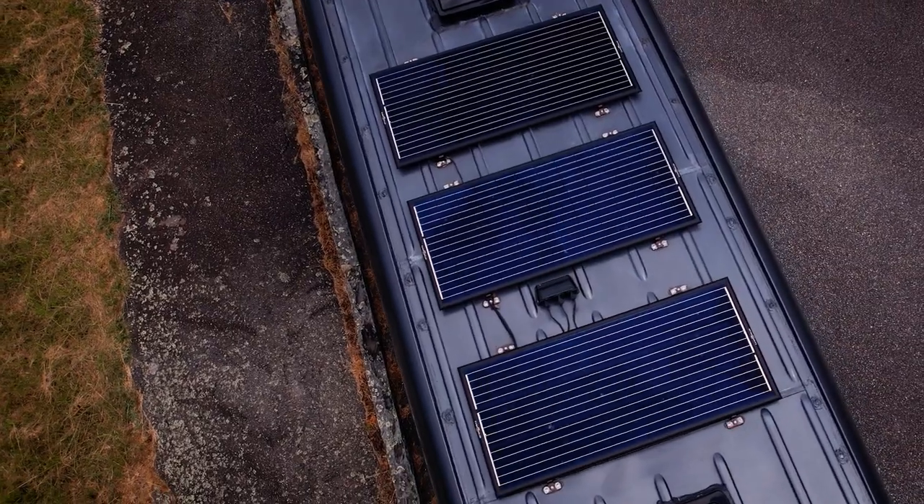Taking it up top, we are running Zamp Solar. We have three 100-watt panels that run to our battery banks, which we'll go into in a little bit more detail later.